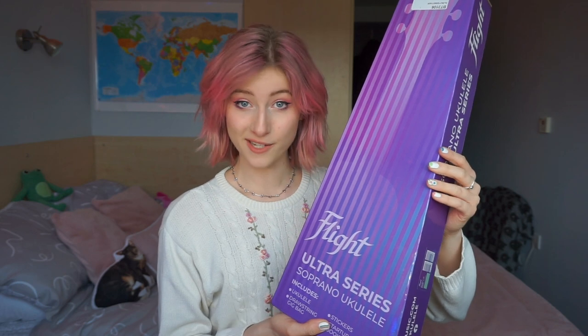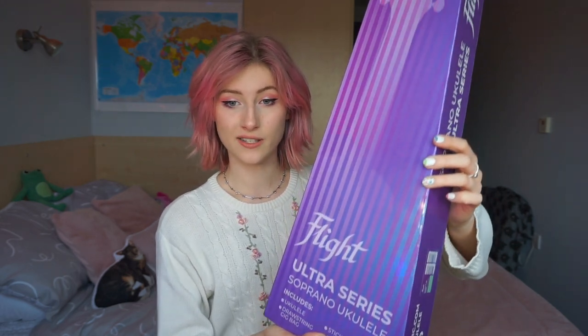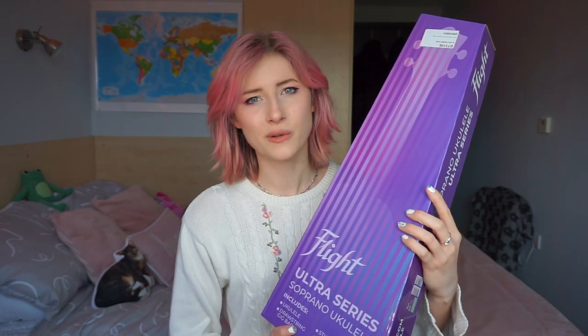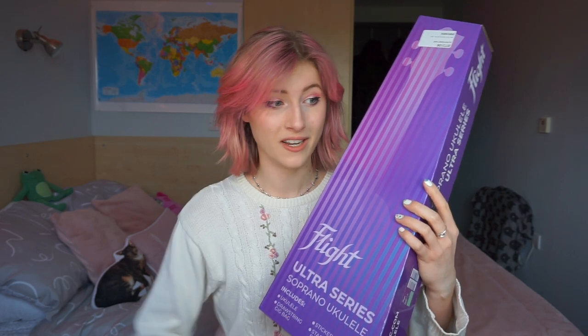So Flight have sent me this ukulele — this is part of their new Ultra series. It's a soprano ukulele and the light is reflecting on the box — how nice. It's a different style box, it's purple this time. So Flight have sent me this ukulele and although I work with Flight, I genuinely believe that they have high quality products, so the unboxing is still an honest review. Let's open it up — I'm really excited.